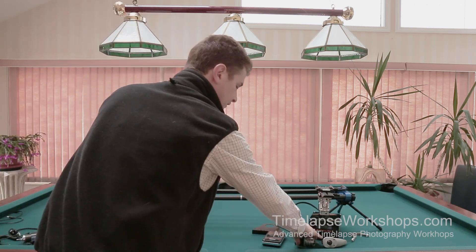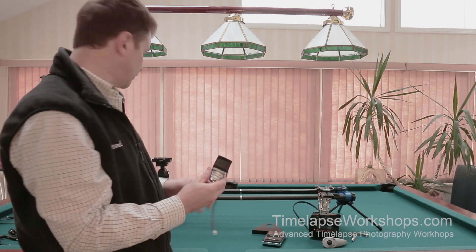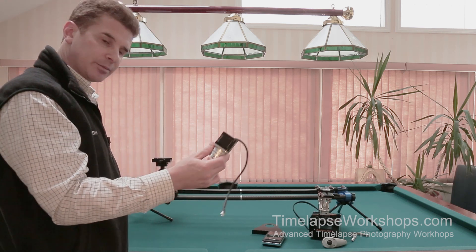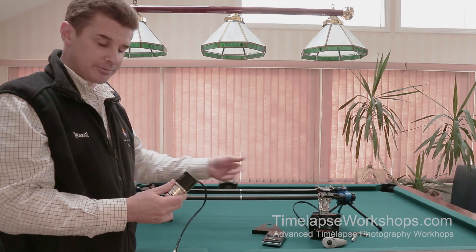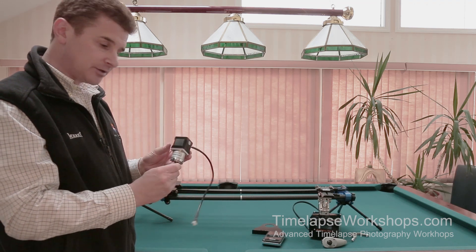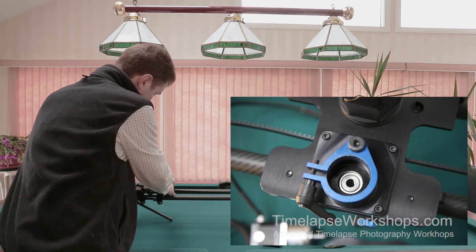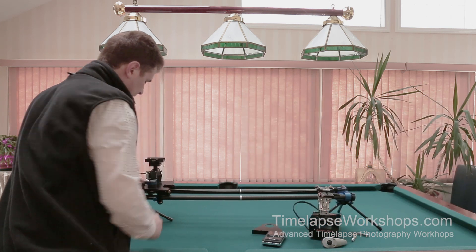The Emotimo now has an optional external stepper motor, and this is why you can't use the Dynamic Perception motor. The Dynamic Perception motor is a DC motor, whereas this is a stepper motor. The Emotimo works with the stepper motor, making it frame accurate. This stepper motor is keyed and designed to fit in the exact same spot as the Dynamic Perception motor.